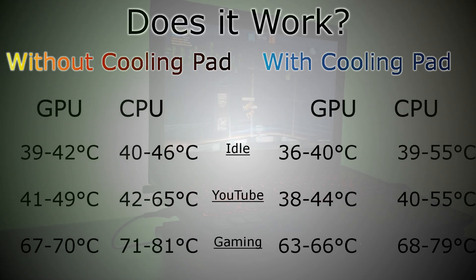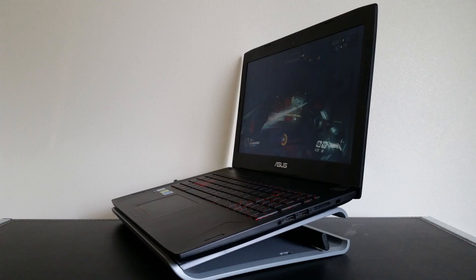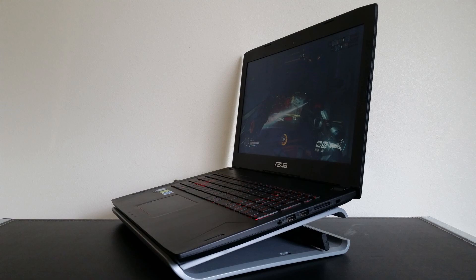So, to answer the question: do cooling pads work? In my case, yeah. The Targus chill mat did manage to keep my laptop a few degrees cooler. But is it really worth it? For me personally, no. Considering my temperatures are relatively safe, I don't think I'll be using a cooling pad regularly anytime soon. I find them cumbersome and uncomfortable for the small amount of cooling they provide. I'm not sure exactly what Targus is getting at when they claim this is a space-saving chill mat, because it sure doesn't feel like I'm saving space when using it.